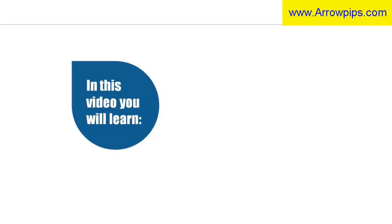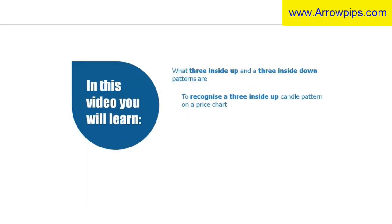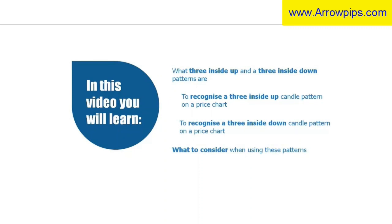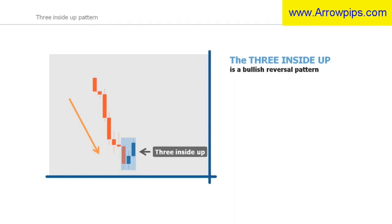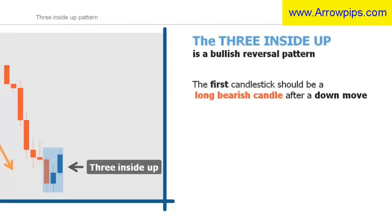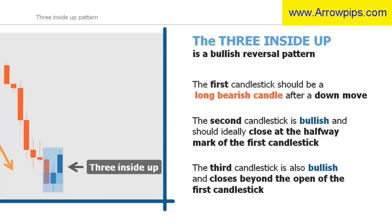In this section you will learn what the three inside up and three inside down patterns are, and how to recognize them on a price chart. The three inside up pattern is similar to the morning star triple candlestick pattern and indicates a potential trend reversal found at the end of a downtrend. The first candlestick is long and bearish, indicating the market is still in a downtrend. The second candlestick is bullish and should ideally close at the halfway mark of the first candlestick. The third candlestick is also bullish and closes beyond the open of the first candlestick, ideally above the high of the second candle, indicating a potential trend reversal.